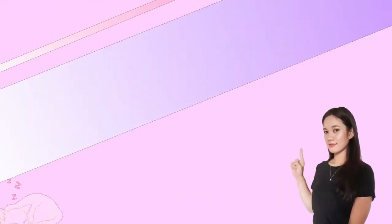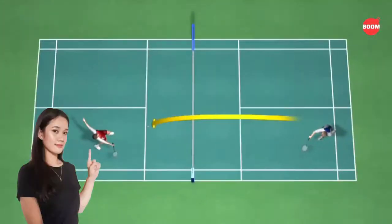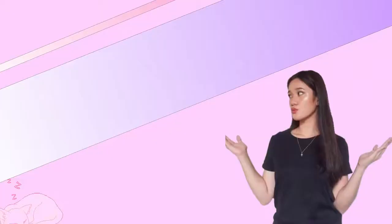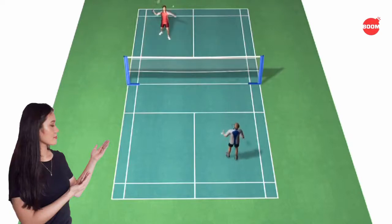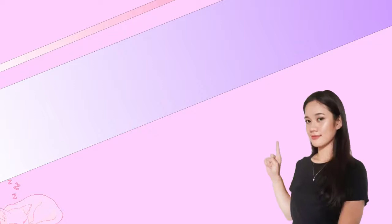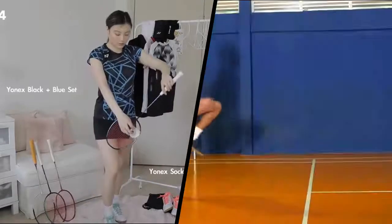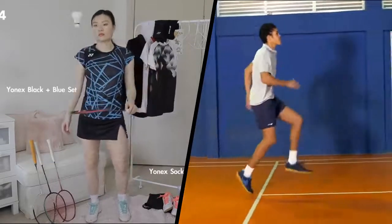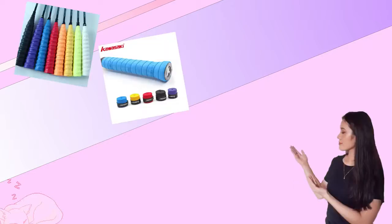Let me give you a quick overview about badminton. Badminton is a racket sport played using rackets to hit a shuttlecock across the net. Although it may be played with larger teams, the most common forms are singles, with one player per side, and doubles, with two players per side. Before playing, there are things to consider including what to wear. Players are required to wear badminton shoes and badminton attire — it should be lightweight and comfortable. Some players also equip themselves with hand grips and wristbands.